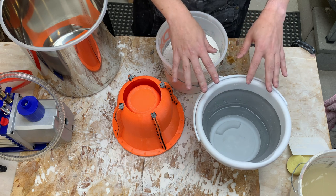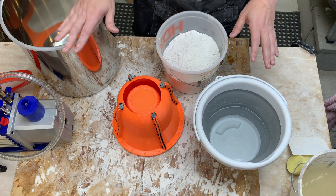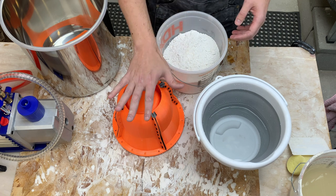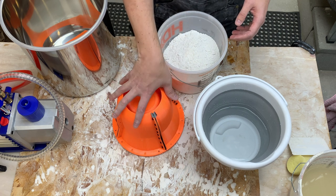Once it's done slaking we'll mix it. After mixing we'll put it in the vacuum chamber to see if we can get all the bubbles out, then pour it as carefully as possible into the 3D printed mold.